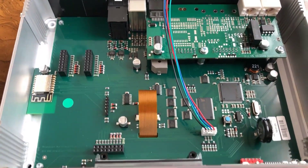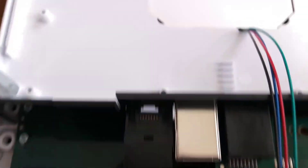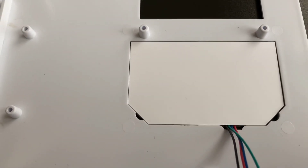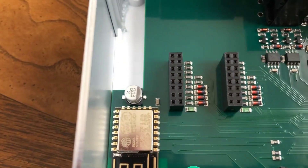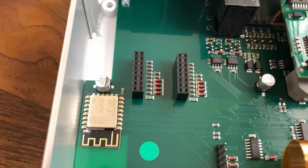With the cover off, you now see the inside of the controller. You are going to see these four wires that go to the LED display on the top of the unit. To the left, you have your two expansion slots. You are going to remove the black spacer to one of the expansion card slots.